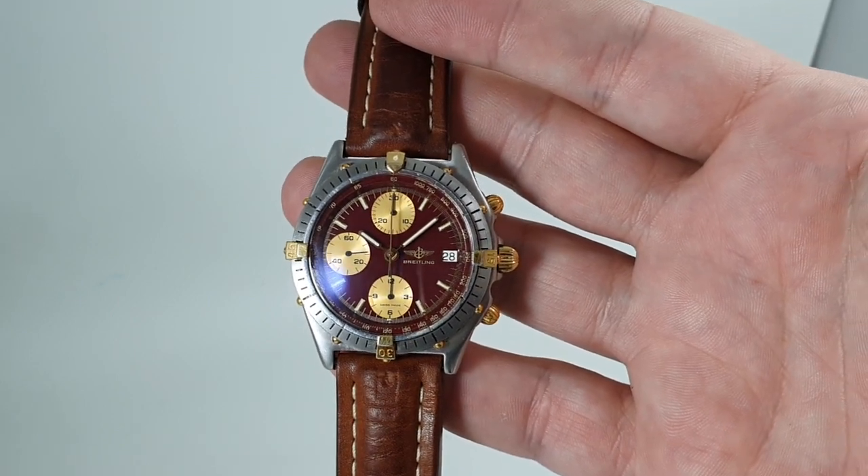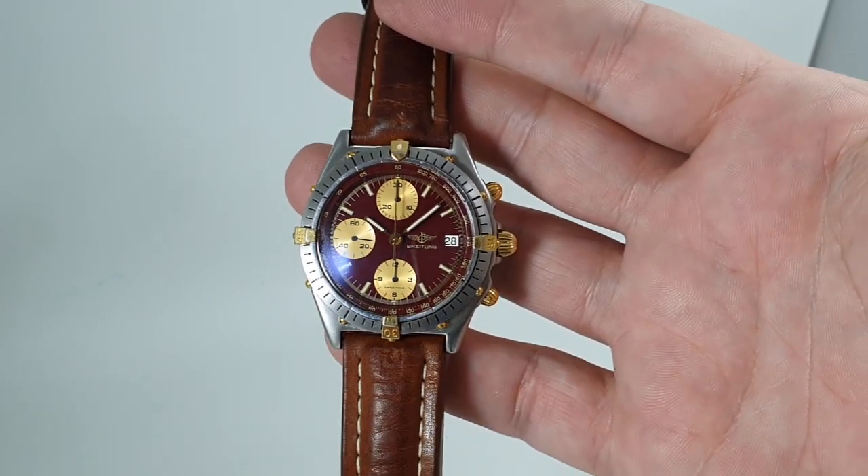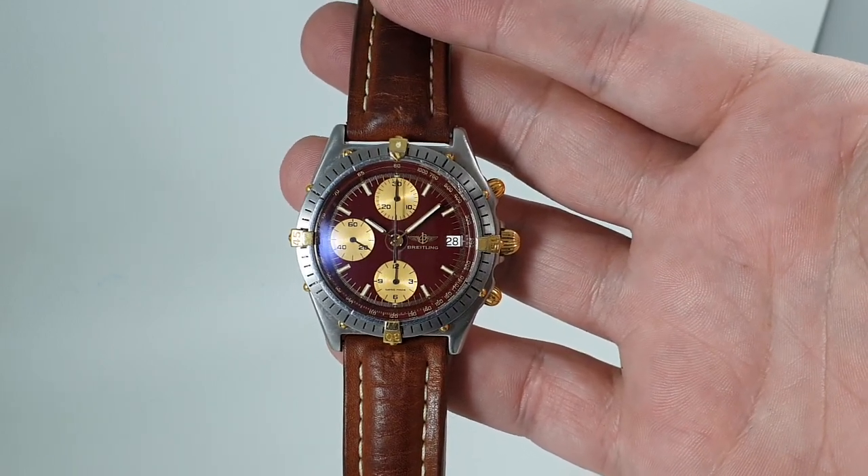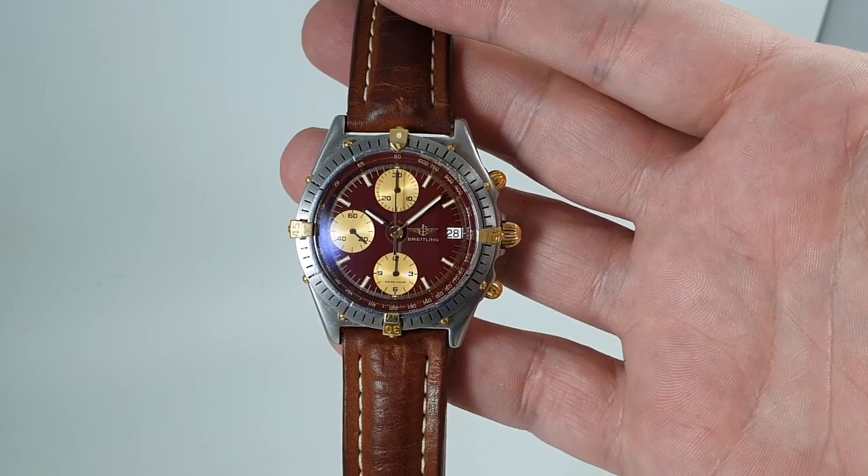Hello watch fans! Birth year watches here, and this time for you we have a circa 1989 Breitling Chronomat men's chronograph wristwatch.